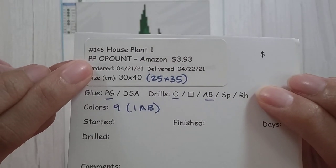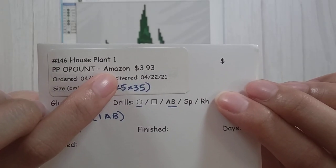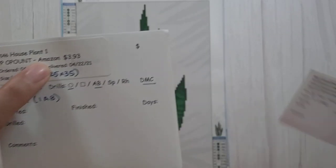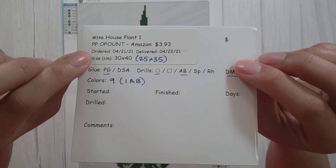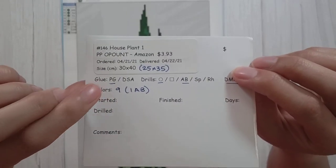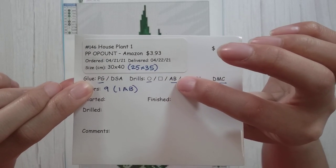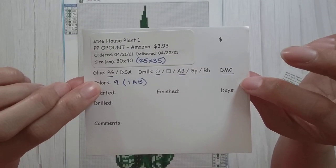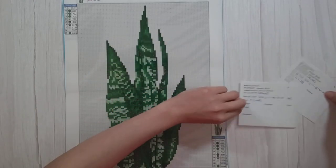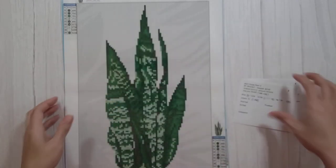It's from PPO Pound on Amazon. It was a six-pack, but each one cost about $3.93 — actually I think only one of them was $3.93 and the others are $3.92, because I just needed one more cent to do my total. This first one is 25 by 35, poured glue, round drills, at least one AB, and there are DMC numbers. In this first picture there are nine colors, one being AB, and in the second picture there are 11 colors, one being AB.